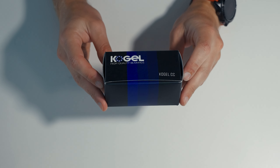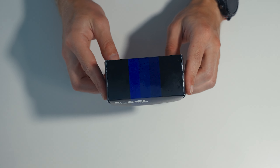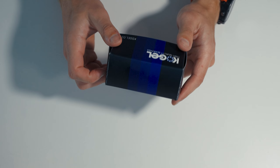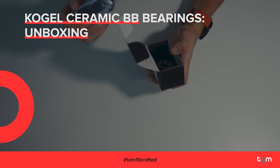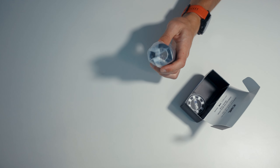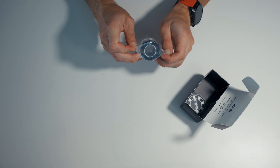Curiosity can lead you far and I always wanted to test how ceramic bearings work in the bottom bracket, just to try and see whether it's worth it or not. You can watch reviews, you can watch what others say, but it's never going to reflect what you personally can notice yourself. So for that reason I'm going to install those.